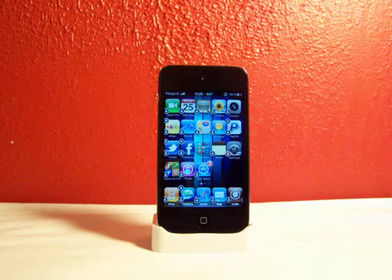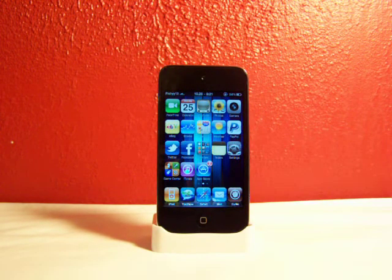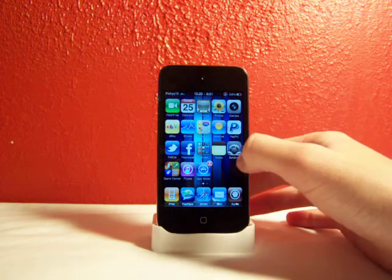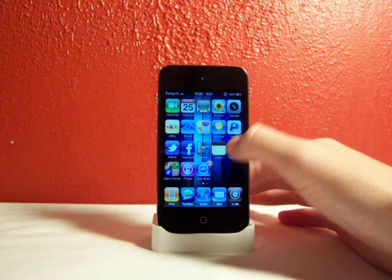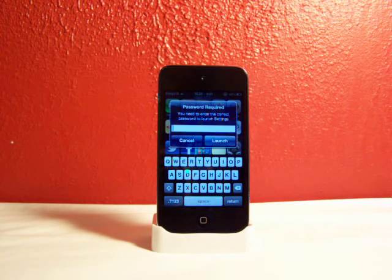All you do is click that lock icon. It'll turn red, and there you go. The default password is 'password,' and it will tell you that when you download Loctopus from Cydia. Now if someone tries to open Settings, it will say 'password required — you need to enter the correct password to launch Settings.'